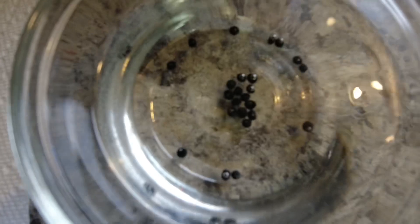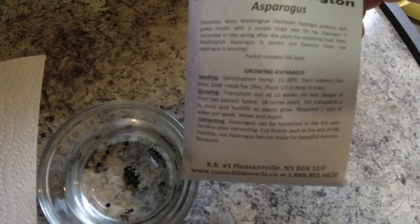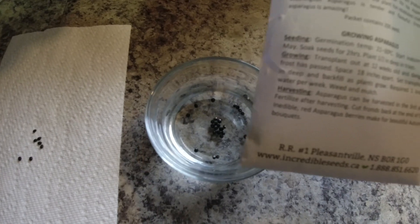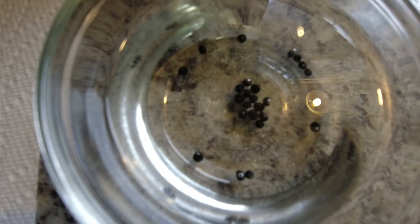There we have it — 24 seeds soaking in the water. This little packet was five dollars and it comes with 200 seeds inside, so it's pretty cheap for what you can get out of it. You just have to wait three years to harvest. Let these seeds soak and we'll check back in two hours.